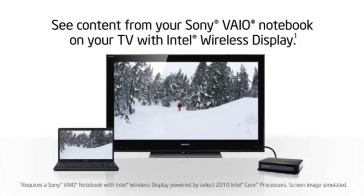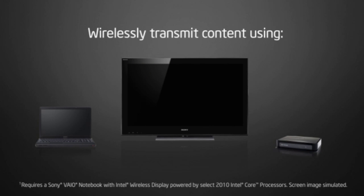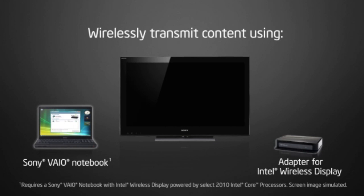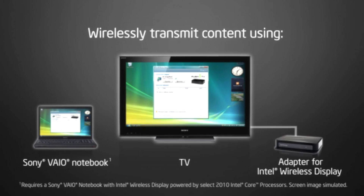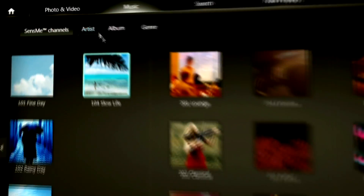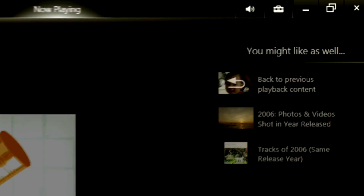Right beside the Assist button, you'll find the Wide Eye button that opens up the wireless display feature. If you want to stream whatever's on your computer seamlessly to your HDTV, you just need to buy the little Wide Eye adapter. Beside that, the VAIO button gives you access to the VAIO Media Gallery software, letting you manage all of your music, videos, and photos by simply pressing that one button.